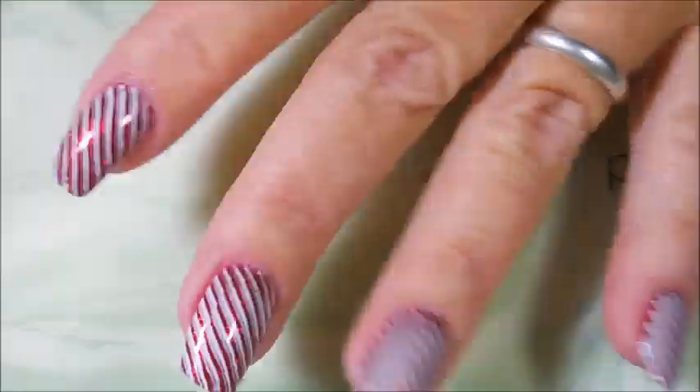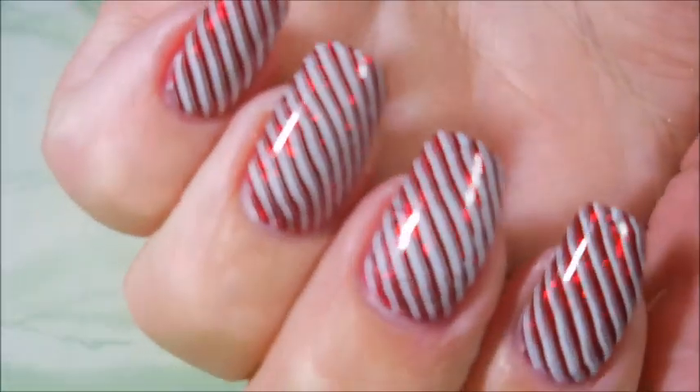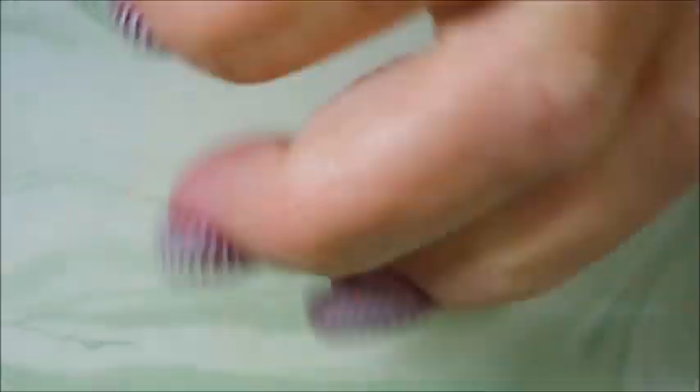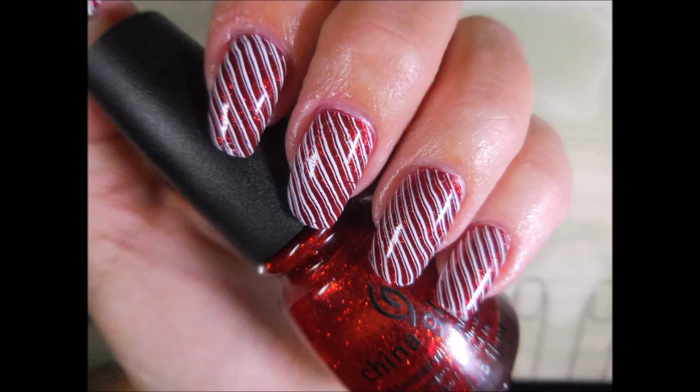I hope you enjoyed this one. Leave me a comment down below — I always love reading your comments and chatting with you. Here's my swatch photo. That is all I have for today. Thanks for watching, and until next time, be good to yourself. Talk to you soon.